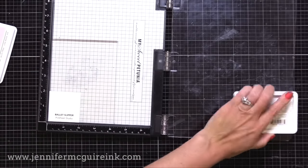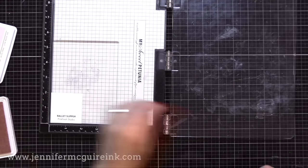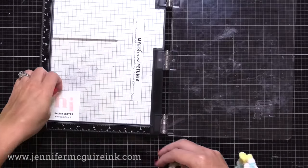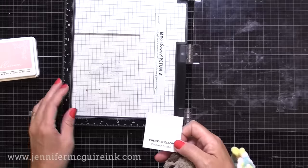I'll show you all of the inks and how I organize my ink swatches later in this video. I have free ink swatch downloads on my website — all you have to do is download them, print them, and then follow the instructions to cut them into these small squares.